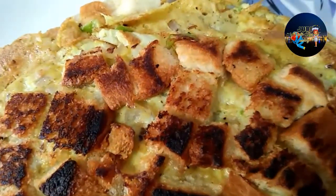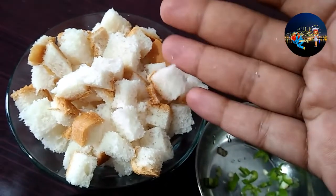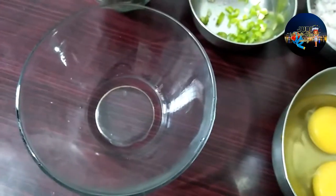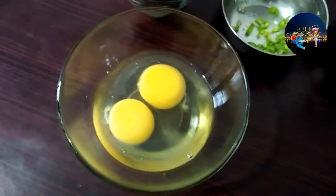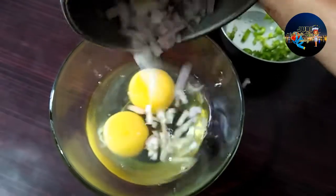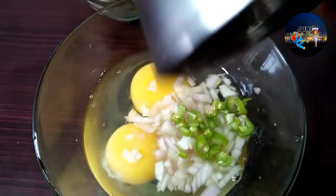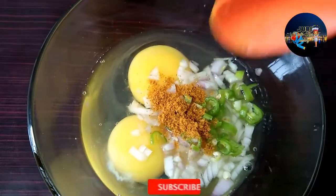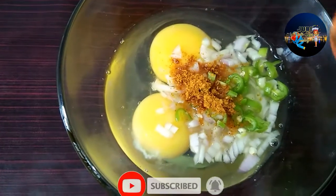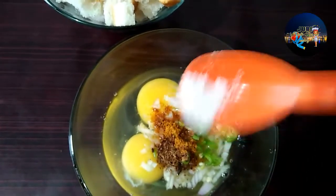I am going to cut 3 bread omelettes. I am going to cut 2 pieces of the bread omelettes.